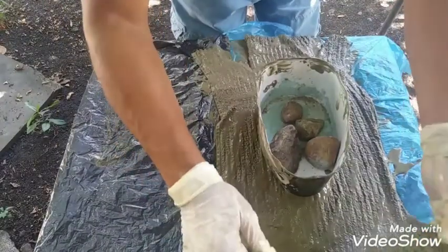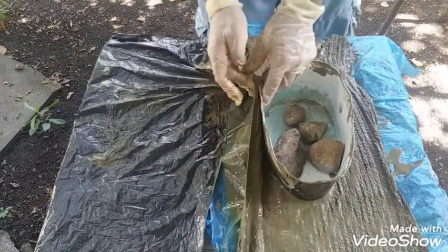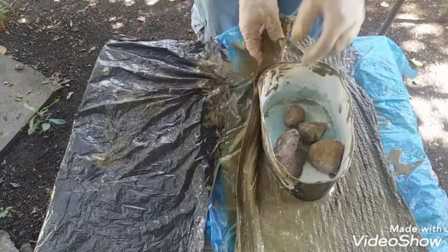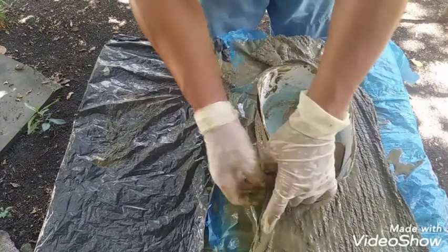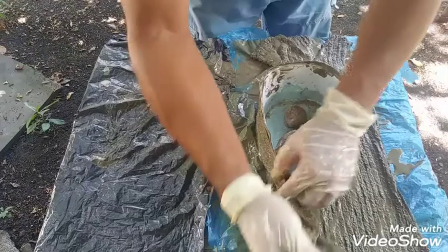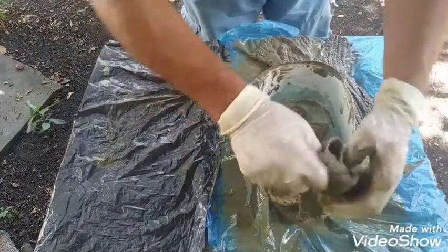Mi gente, el pedazo de toalla traten que sea del mismo tamaño del envase por la parte de los lados. Pónenle algo de peso — una piedra, arena, lo que sea.